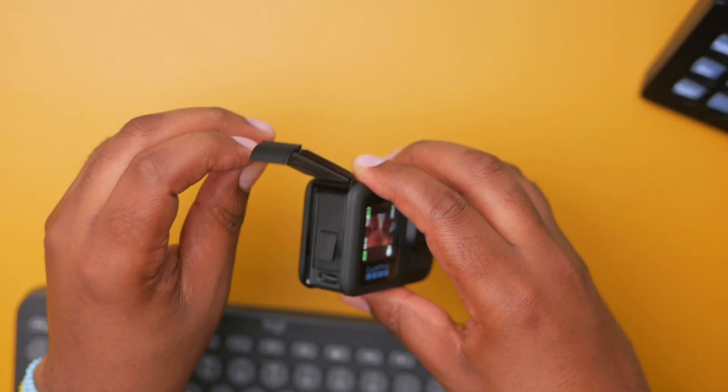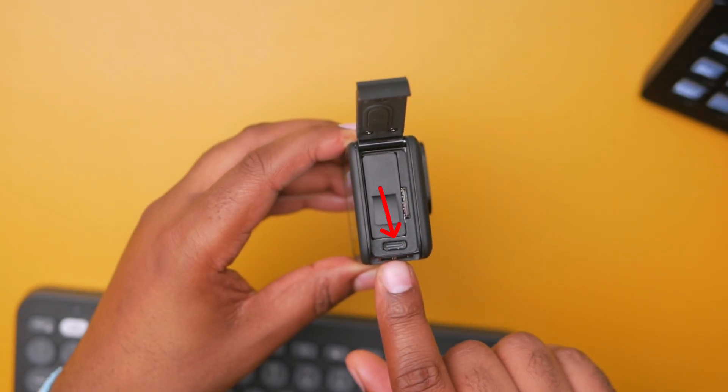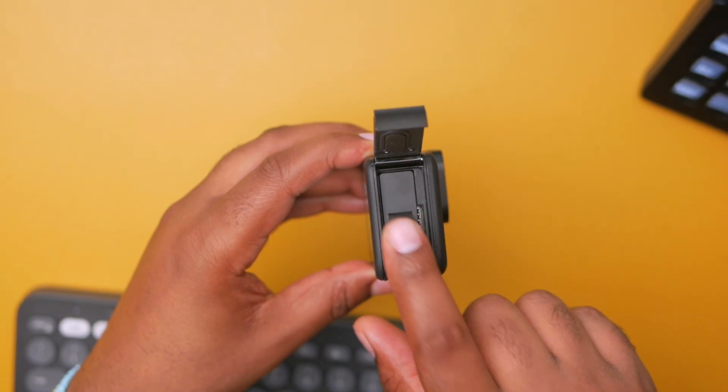The first thing, obviously, we're going to need some cables. In particular, for the Hero 13 Black, usually other GoPros you can use just the USB cable. It comes with the USB cable, but eventually you're going to need a longer USB cable, something that can reach to your computer. I have a USB Type-C cable right here.